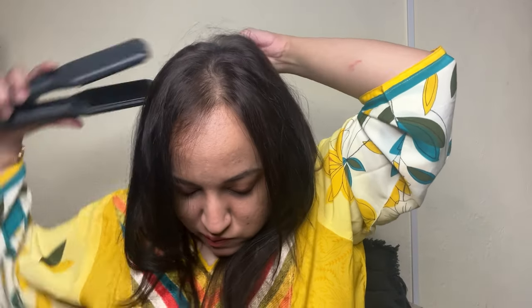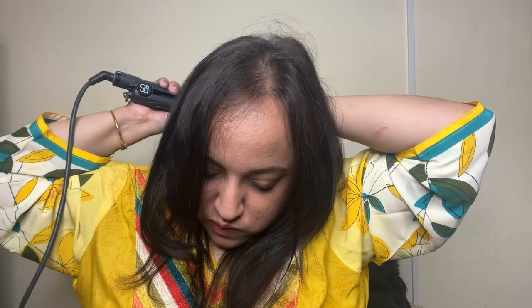Currently I've set my straightener to 160 degrees. This mist protects your hair up to 230 degrees, so there's plenty of coverage. Make sure you also spray the inner sections of your hair. Sorry for the weird faces — it's been a while since I've done this. I forgot to take a comb and section it, but let me comb through it so it looks even.